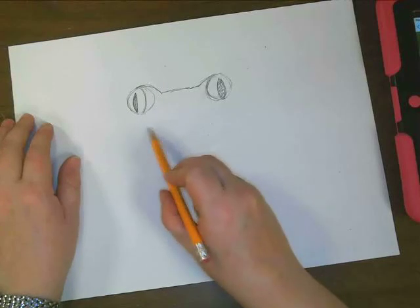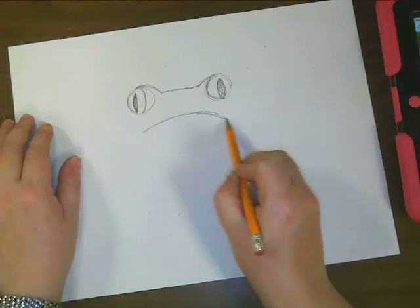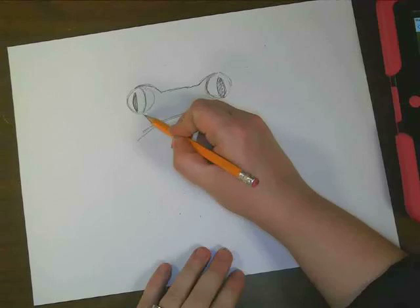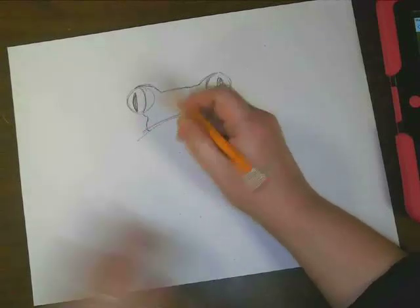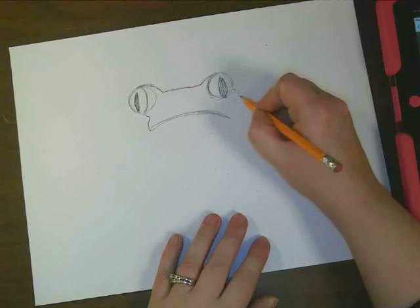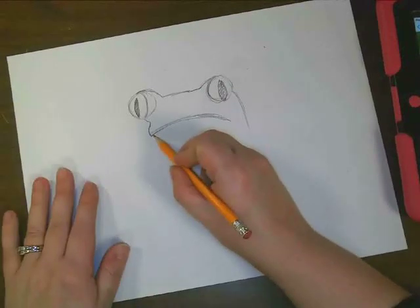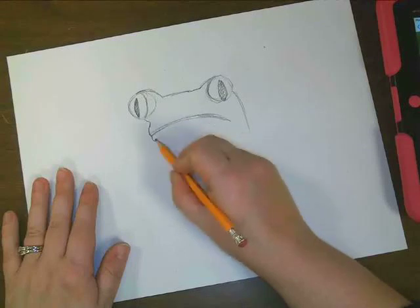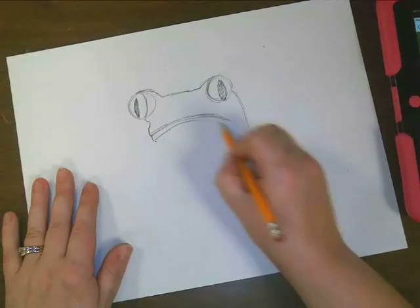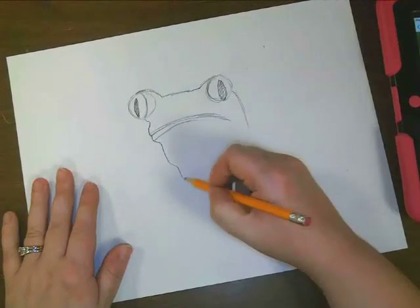Now, right underneath that, I am going to draw kind of a curved line. This is going to be my frog's mouth. So I'm going to draw a curved line. On this side, we're going to draw a line that comes down a bit like this. I actually drew it a little too long there. But on this side, we're going to draw a line that comes down like this. So here, we're going to draw another part of our frog's mouth, and it's going to get really close right here, and then it comes right here. So let's go ahead and draw a line coming in, and a line coming down, kind of like that.